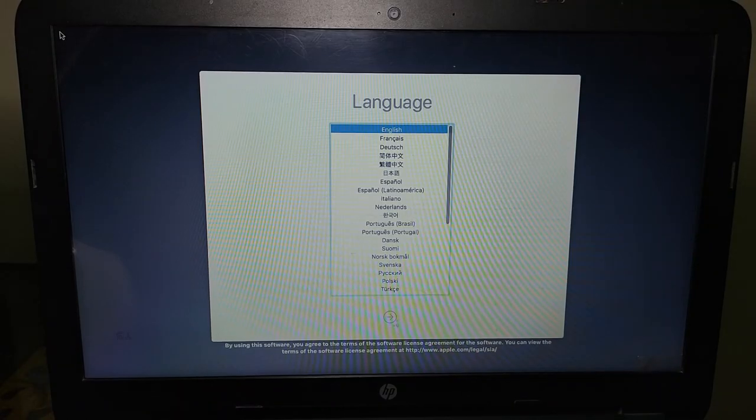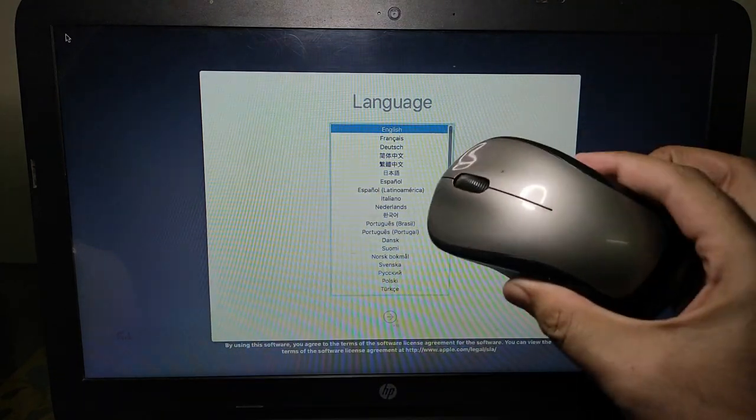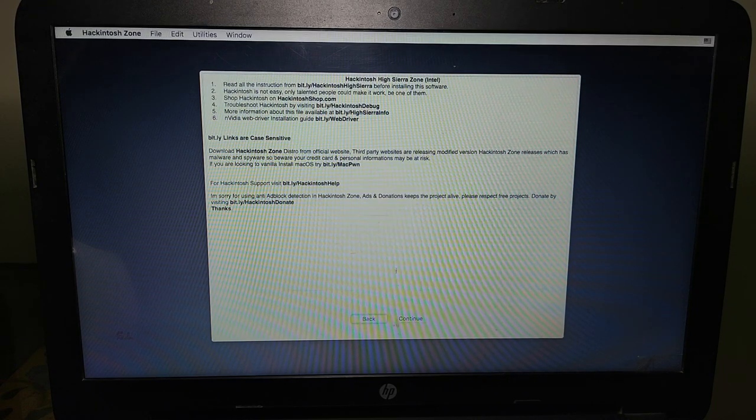Now macOS has completely loaded. If your default keyboard and mouse are not working, it is because the default keyboard and mouse drivers are not supported. Use an external keyboard and mouse — I am using an external mouse to operate the setup screen. You can fix this later with different kexts drivers. First use the external mouse, then go to Utilities on the top bar and click on Disk Utility.